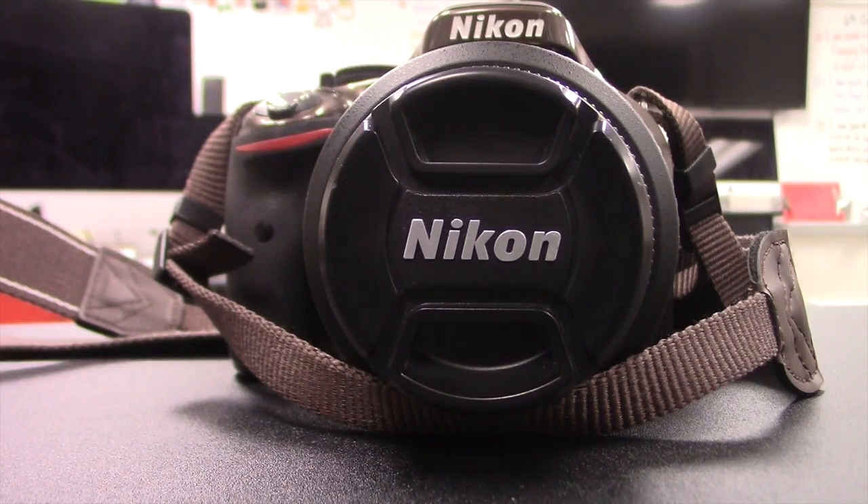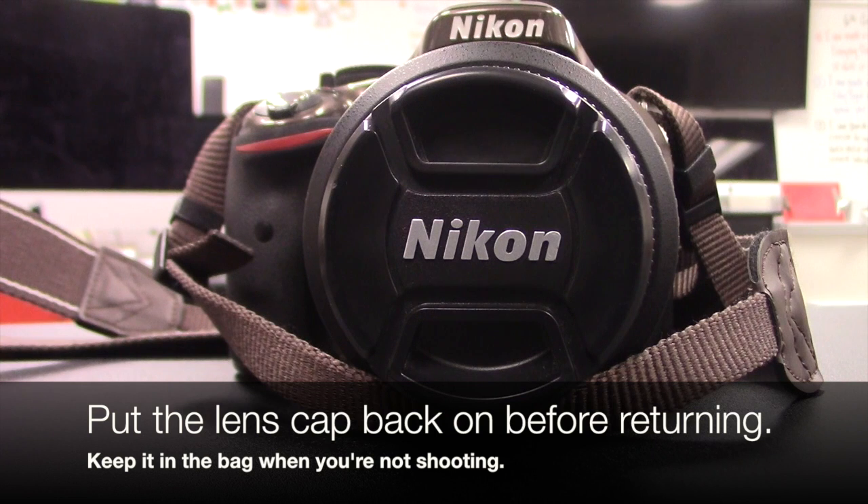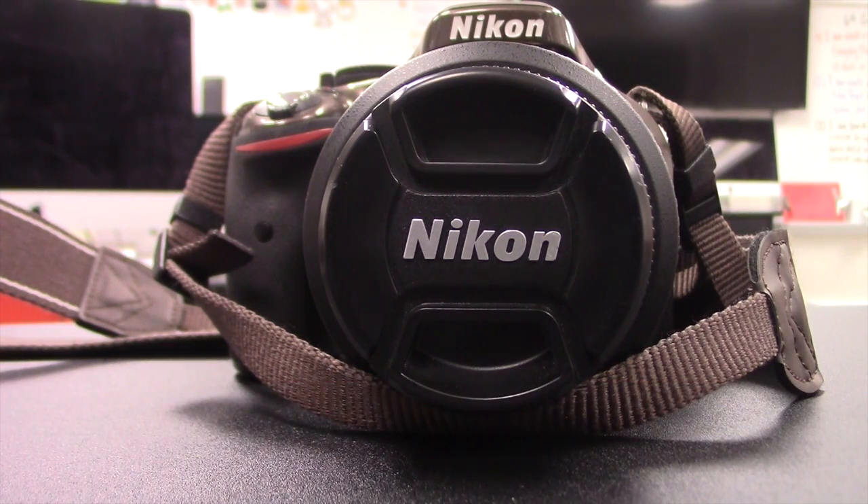The big thing to remember with your Nikons: always make sure you put the lens cap back on. The easiest way to keep track of the lens cap — the minute that you take it off, put it in the camera bag. Film, do your thing. When you're done, put it back on the camera.